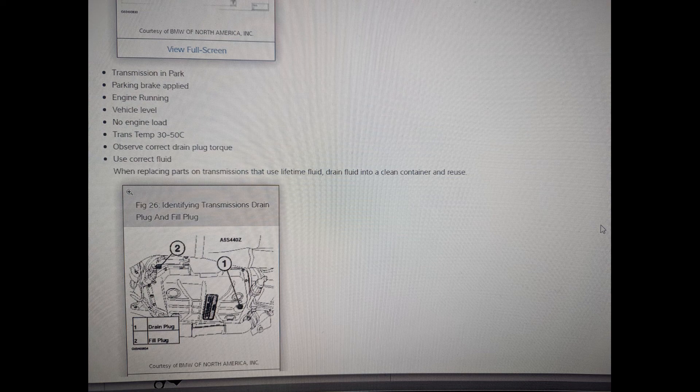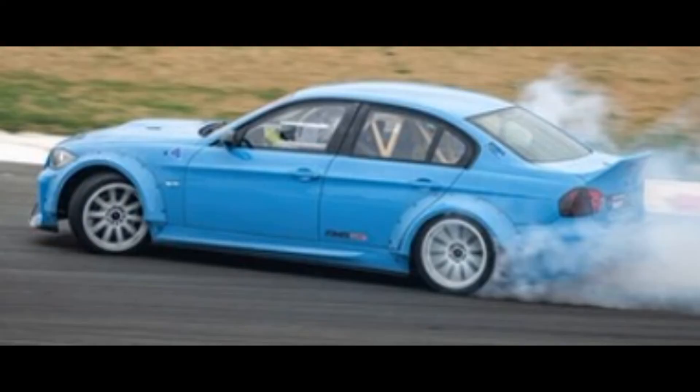All you've got left to do is clear the codes, clear the transmission adaptives, and then go test drive it.